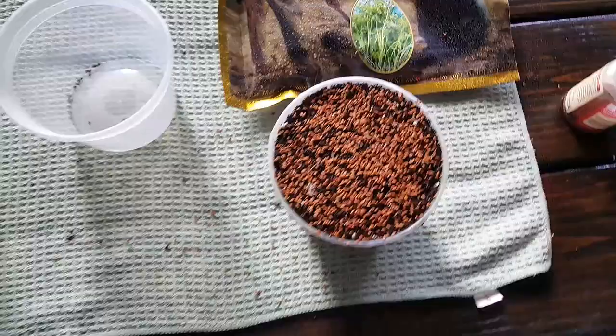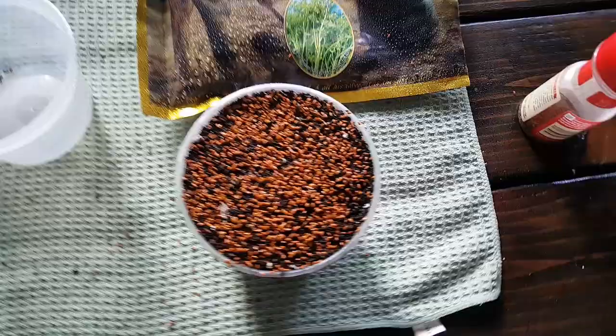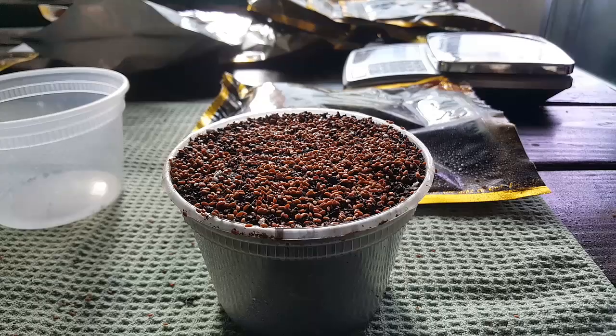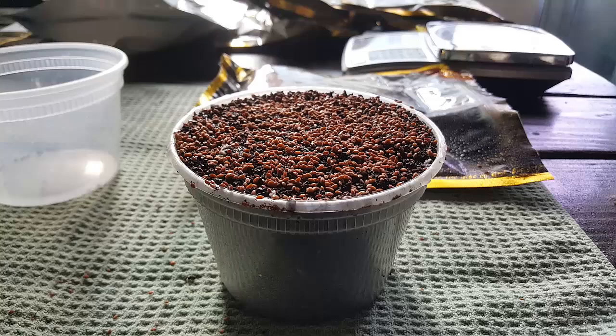Once we get a nice distribution, we're going to give the top of it another spray with our bottle. Then we cover it up and wait a few days for it to germinate. In a 10 by 20 tray, I would cover it with another 10 by 20 tray because you need it to be completely dark and warm — that's what most seeds want when they're going to germinate. I'm going to wrap this up with aluminum foil, and stay tuned for the rest of this curled cress microgreen tutorial.